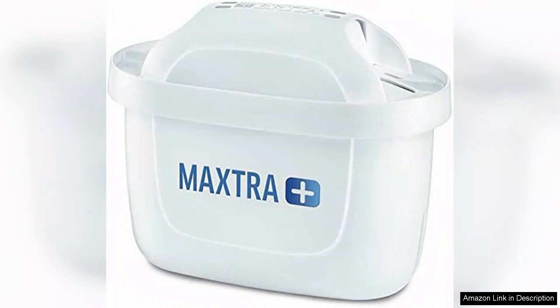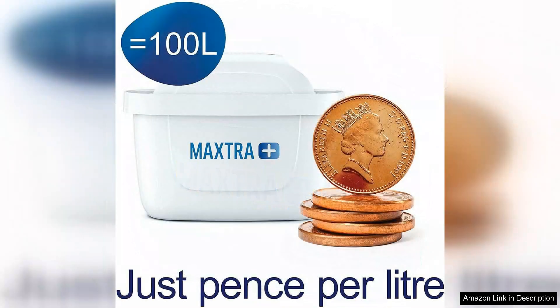Installation is a breeze — simply insert the filter into the jug and you're ready to go. The filters also come with a handy indicator that notifies you when it's time for a replacement, ensuring you never run out of clean water. Each filter can last up to four weeks, which is a reasonable duration for someone who drinks a moderate amount of water.